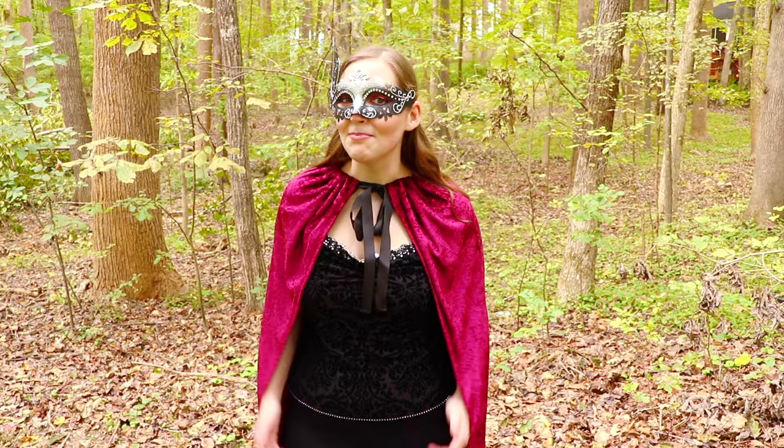I really hope y'all enjoy this tutorial, and if you do please give the video a thumbs up — and let's get sewing!